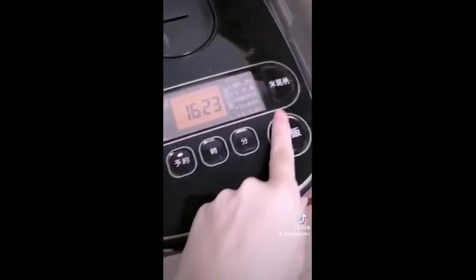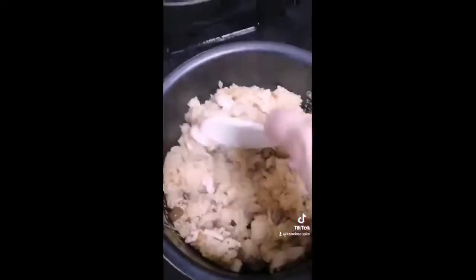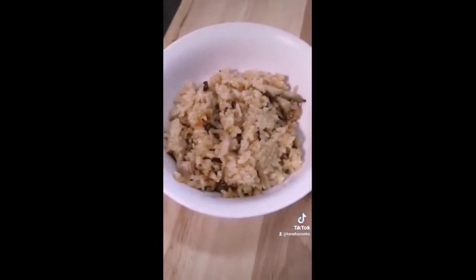Now cook your rice like normal, then mix it up. If you don't like plain rice, try it — it's good. It's got just enough flavor that if you make it into rice balls, you could just eat these forever.